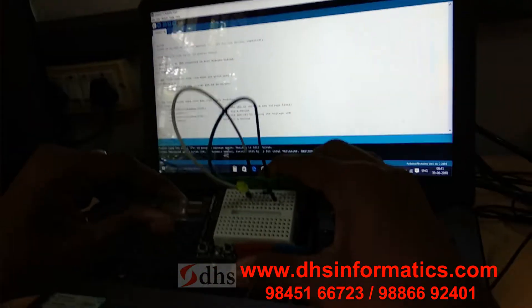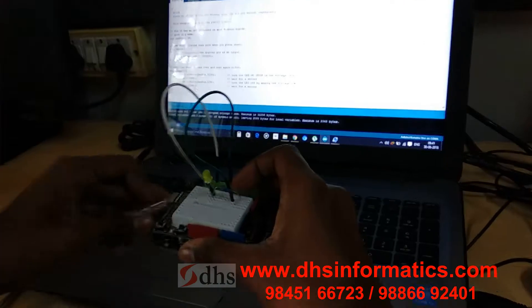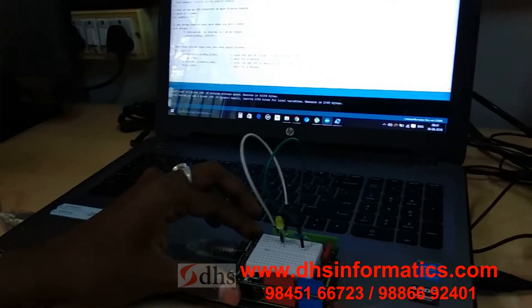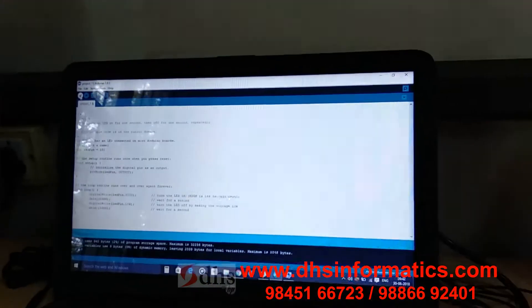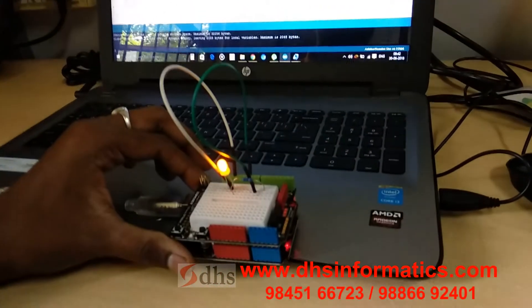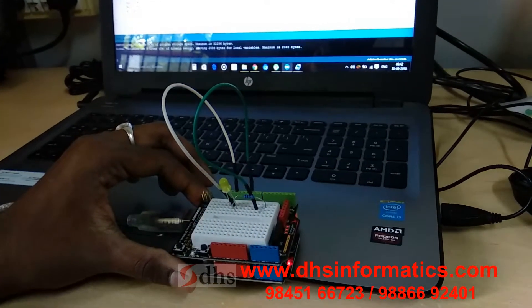Here is the program for this. We are connecting the Arduino board. This is a reset. Now this is the program. We are uploading this program to the Arduino board. Now you can see this LED is blinking. Thank you.